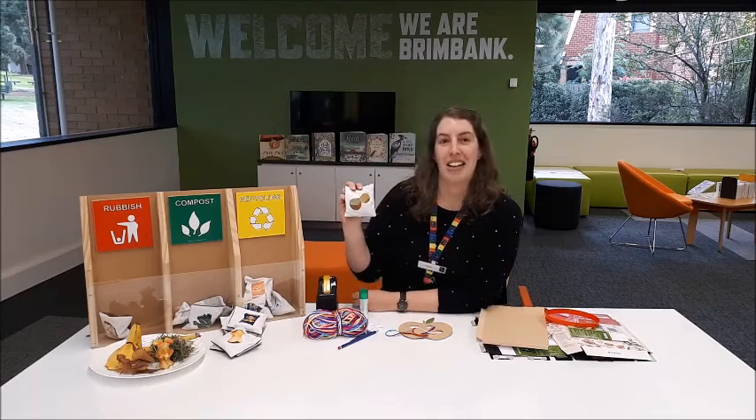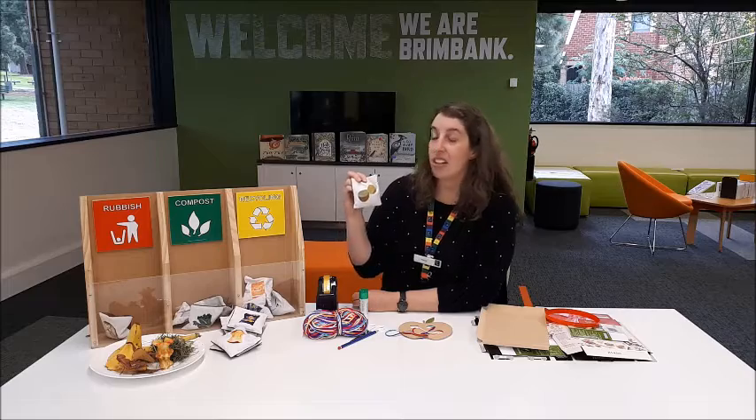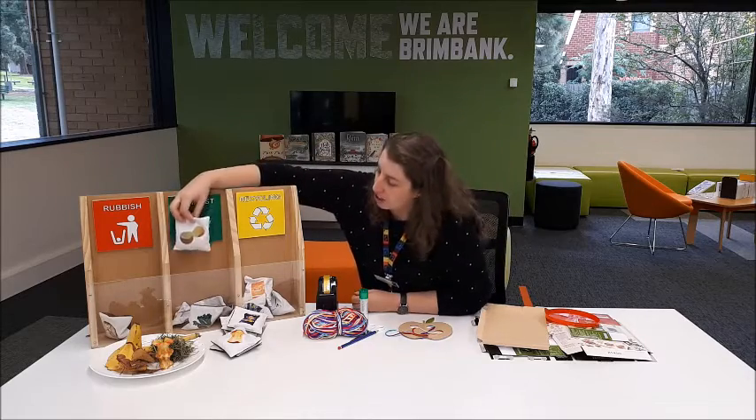Eggshells. Can you put that in the recycle bin? No, this one's for the worms. You can crush up your eggshells and add them into the compost bin.